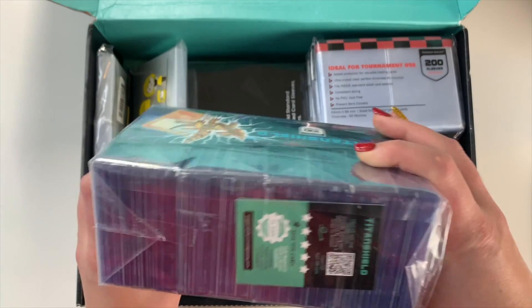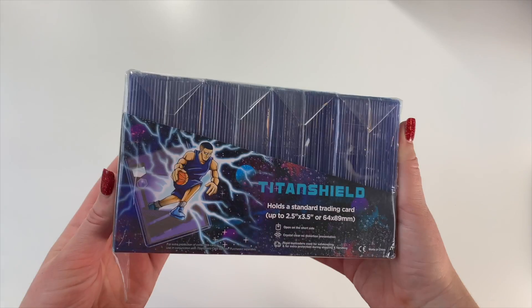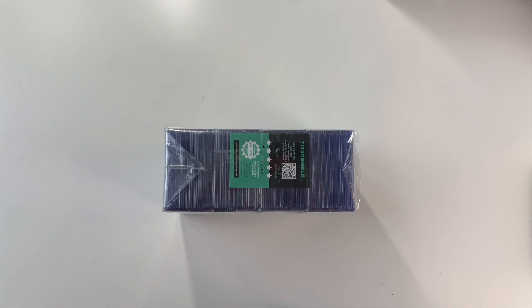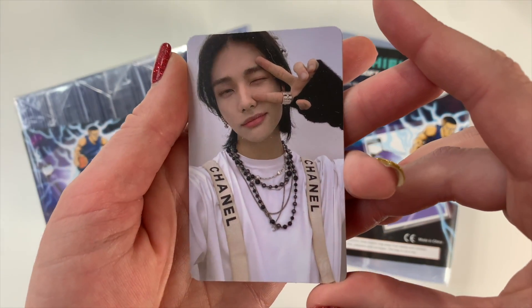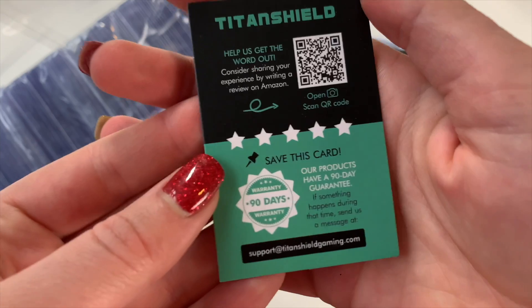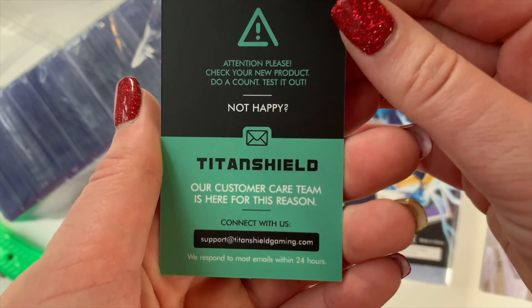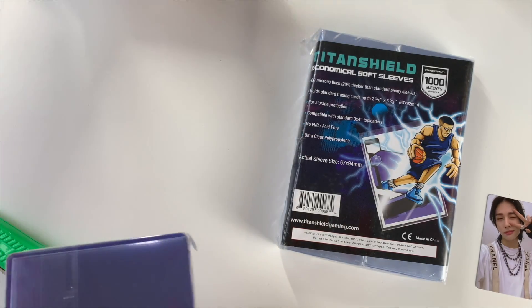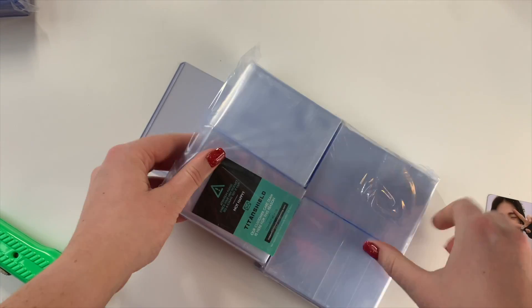Let's actually start with the top loaders. There's so much fun stuff in here! They also sent over a bunch of soft sleeves so we'll test those first. Who wants to be our subject? Let's use Chanel Hyunjin for this — this is one of my extra Hyunjin cards. Let's get out a top loader and a soft sleeve.